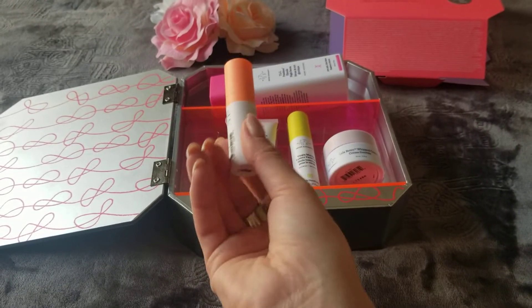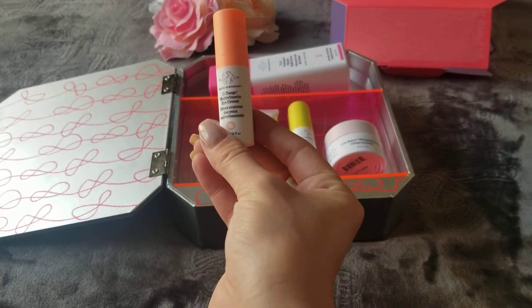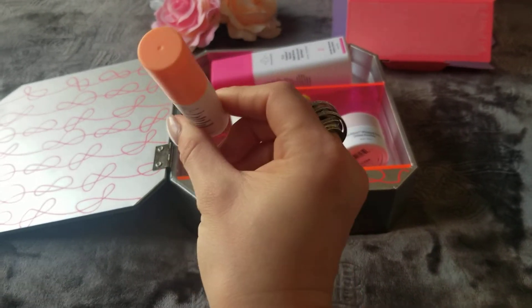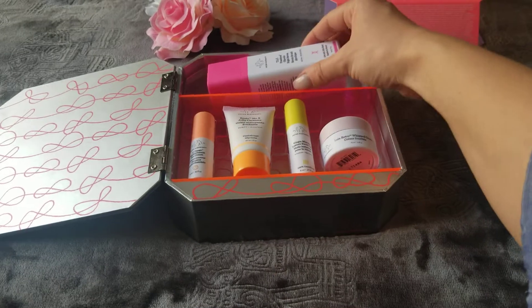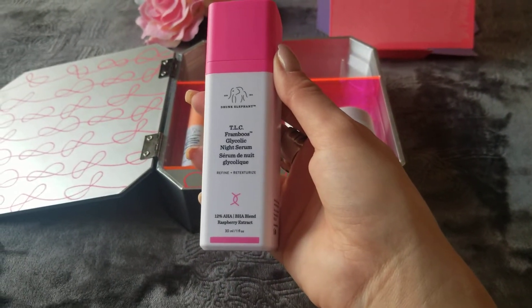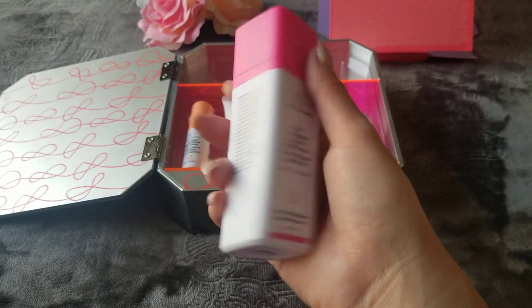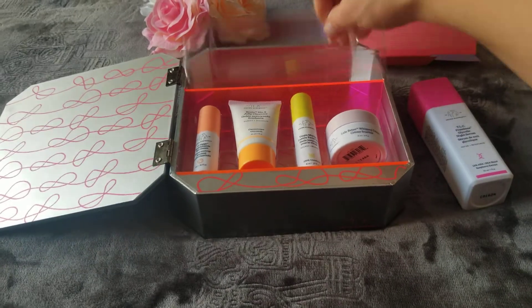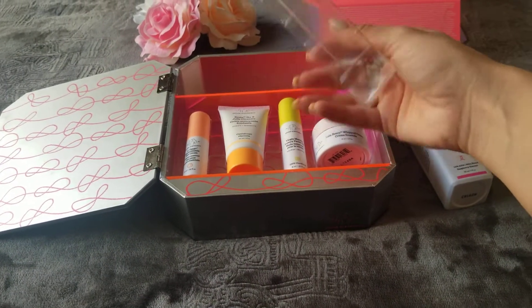The next one is the jelly cleanser. I love cleansers, I'm big on those, so I'm very interested to try it and see if I like it. The next item is the eye cream — very small bottle. And the last and biggest one is the glycolic night serum, which is the big bottle.